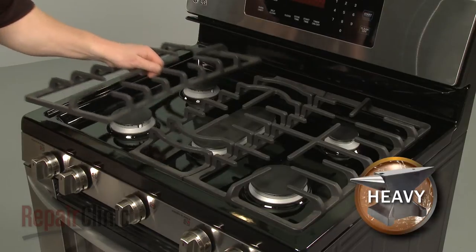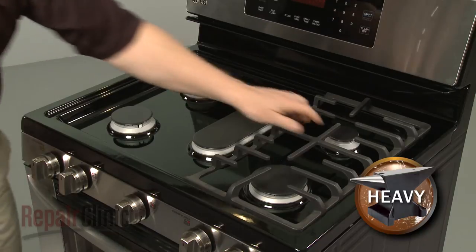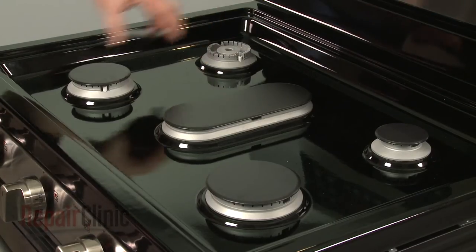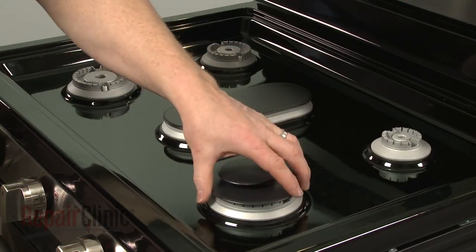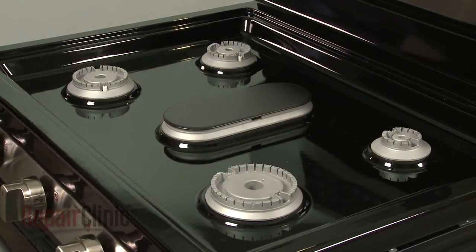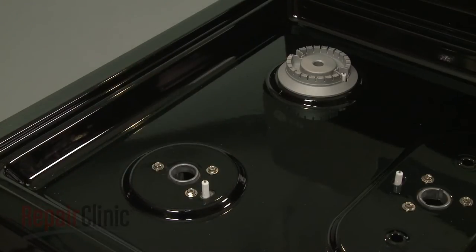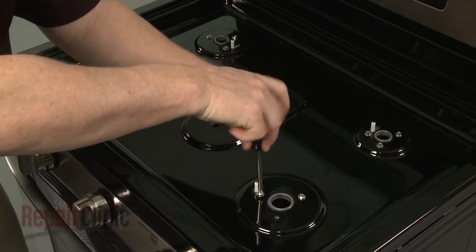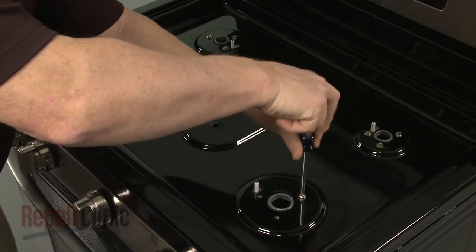Now lift off the three grates. Next, remove all of the burner caps and the burner bases. Use a Phillips-head screwdriver to unthread the 15 screws securing the main top to the orifice holders.